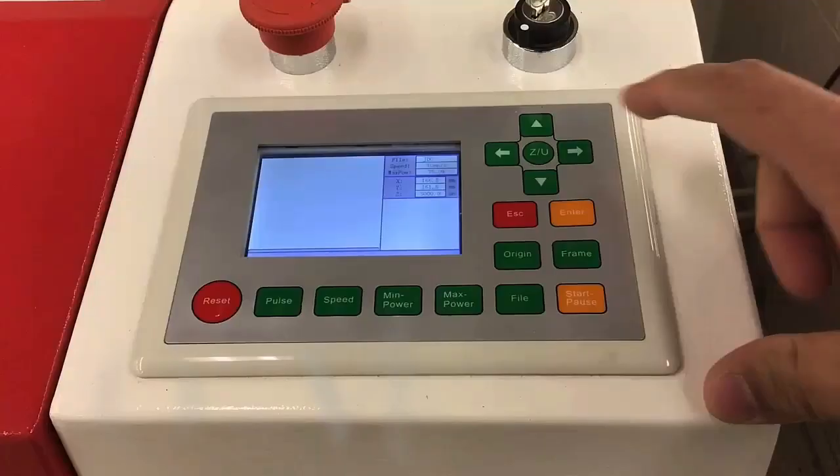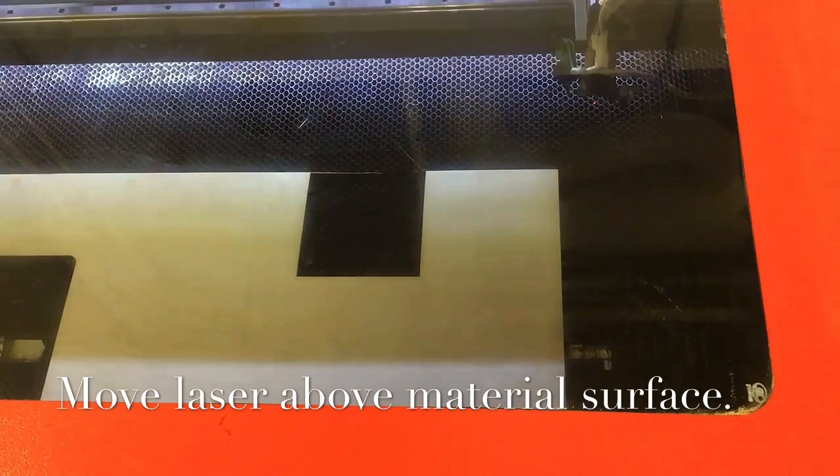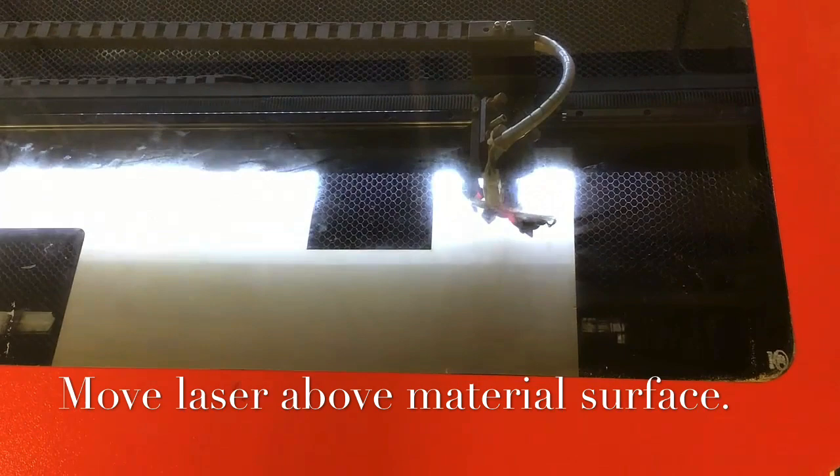On the control panel, there are these four green arrows. They are used to move the laser. With your material loaded onto the bed, use the green arrows to move the laser directly above your material. Make sure that the laser nozzle and touch sensor are both directly above the material surface.